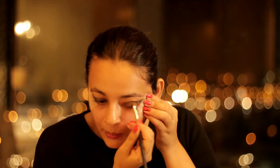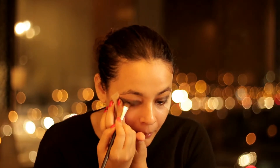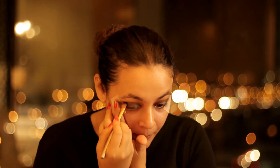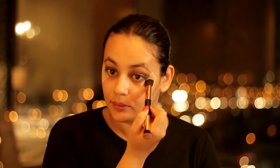Now I will be using the Makeup Revolution palette. The shade name here is Unbroken — isn't it very weird? I will be using from the same palette another color in brown shade. This is in chocolate brown shade named Unconditional. Now use any clean brush to blend all the colors together so that it doesn't look very harsh on your eyes.